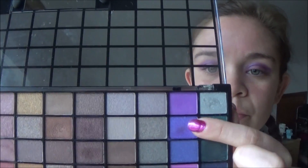Next, I'm using my liner brush and I'm going to use the same bluey lilac, applying this underneath my lower lash line just to smoke it out a little bit more and add some definition to the shape of my eyes.